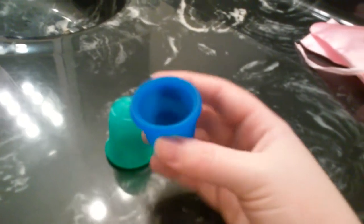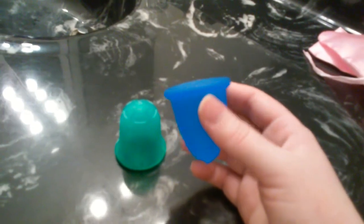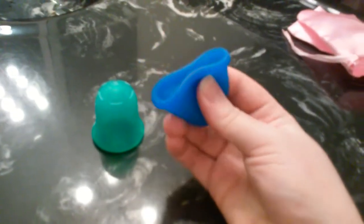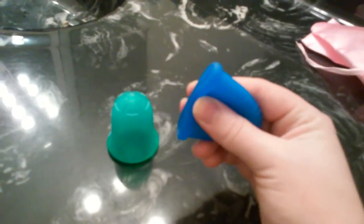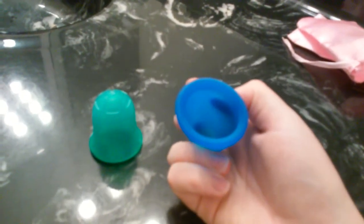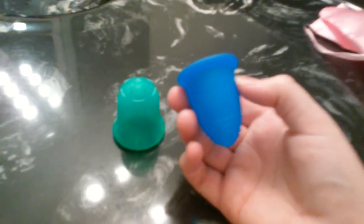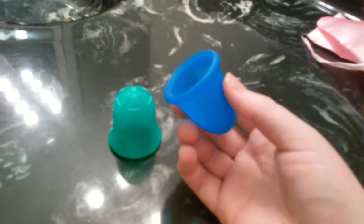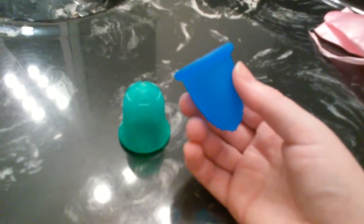The Miluna Cup also comes in soft firmness and a sport firmness. For beginners, I would recommend starting with the Classic Firmness, as it's a nice medium firmness cup. As you can see, it pops open quite easily, which is a nice aspect of it. It's just a really foolproof cup. I find there's a Miluna Cup for everybody, and the Classic Firmness is a great place to start.